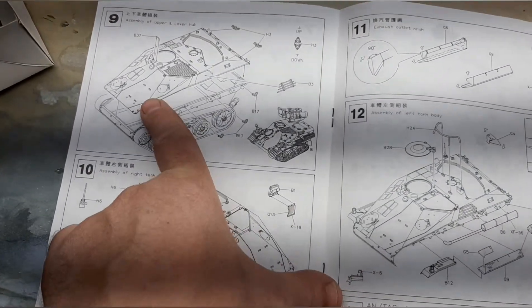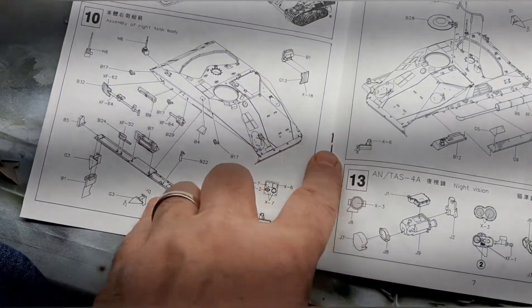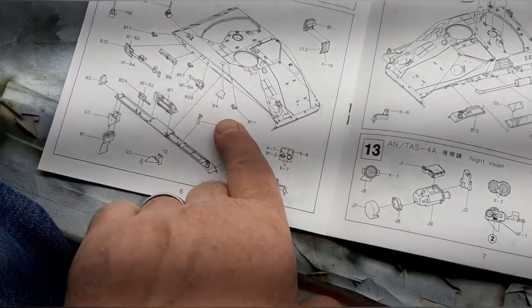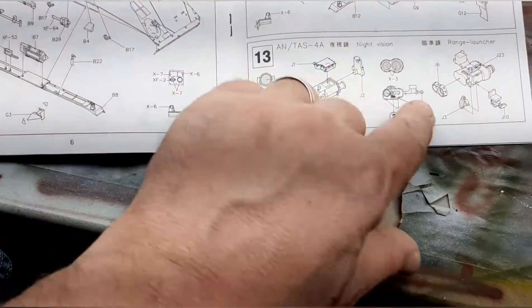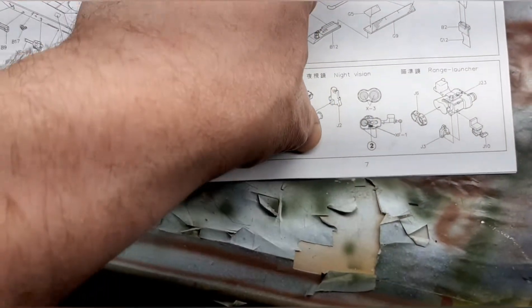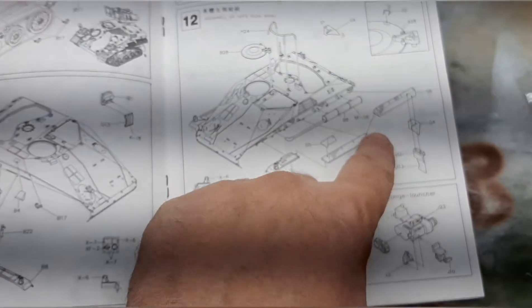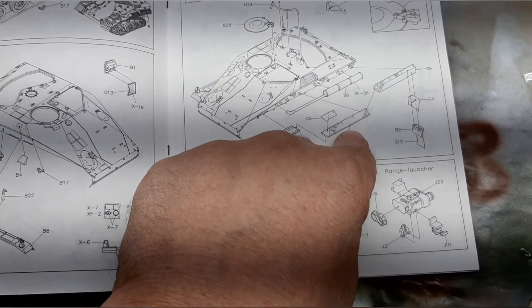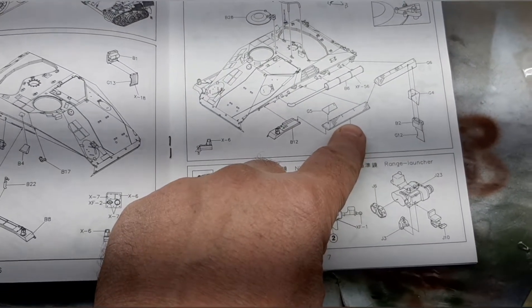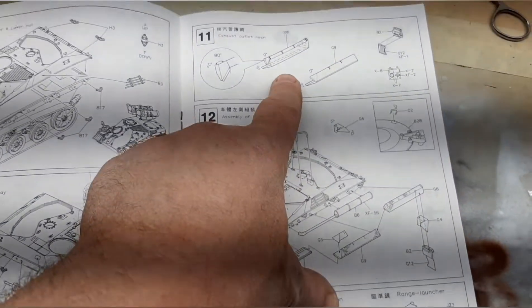As you go through the different building components, they give you a good idea of what you're doing. The TOW missile, the sighting system, different racks, the exhaust system — these are the PE parts. Once again, look at what you're doing, figure out how it goes on, and really make sure you know how you're going to bend it before you do, because if you do it wrong you're going to regret it.